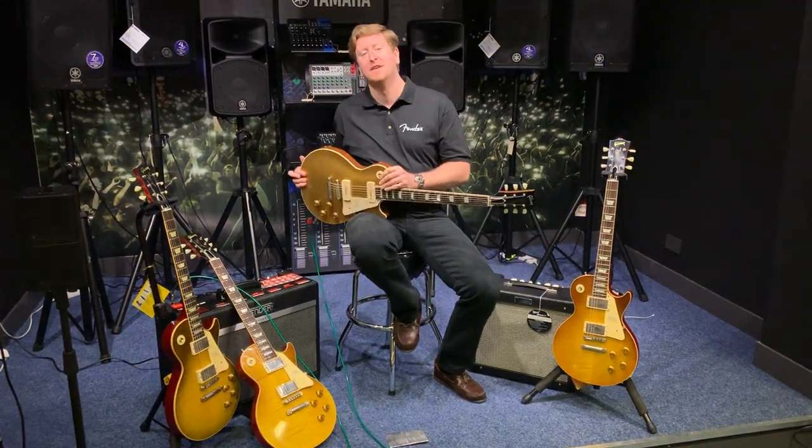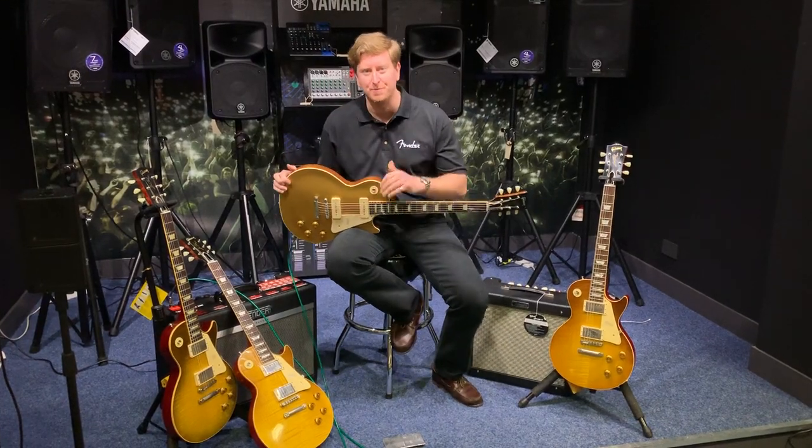There you go. Awesome guitar — check it out. Rimmers Music in Bolton. Take care guys, we'll see you soon. Bye-bye.